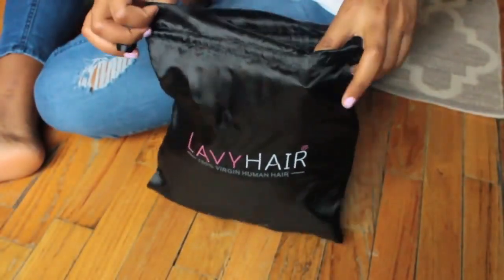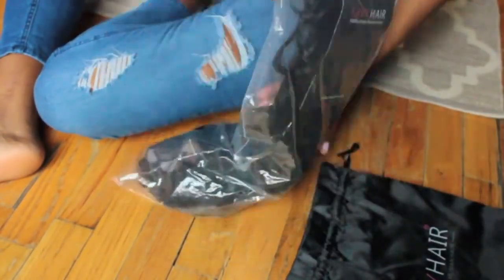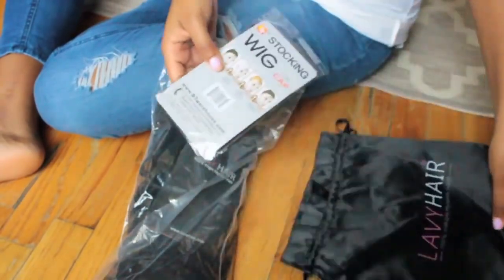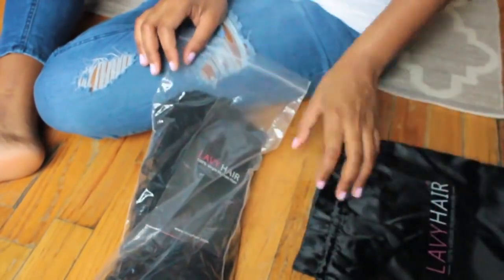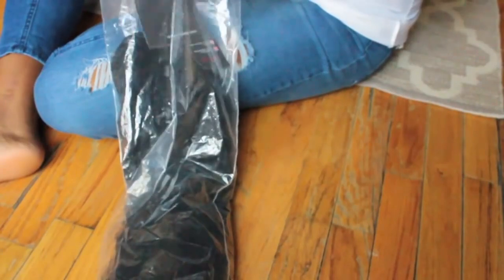Hey guys, welcome back to my channel! Today I'll be demoing this little lace front. This is actually my first human hair lace front — I'm not used to these at all. I usually deal with synthetic ones that are hard to manipulate. Right now in this clip I'm just showing you what it comes with. It comes with a black cap, but it doesn't look skin-like so I didn't use that.